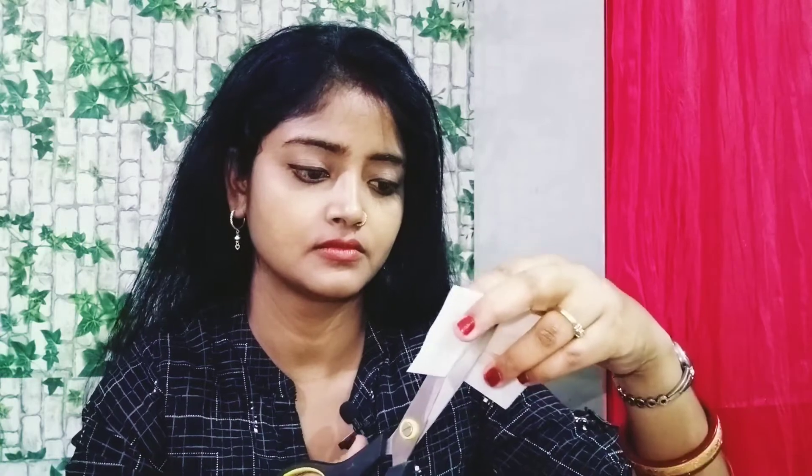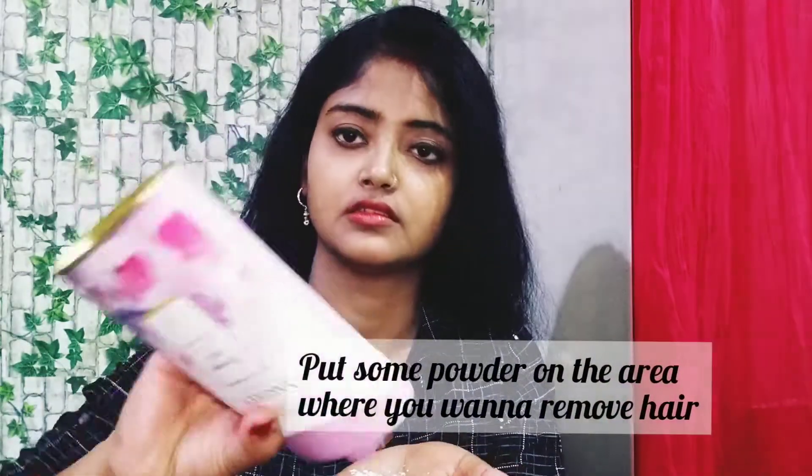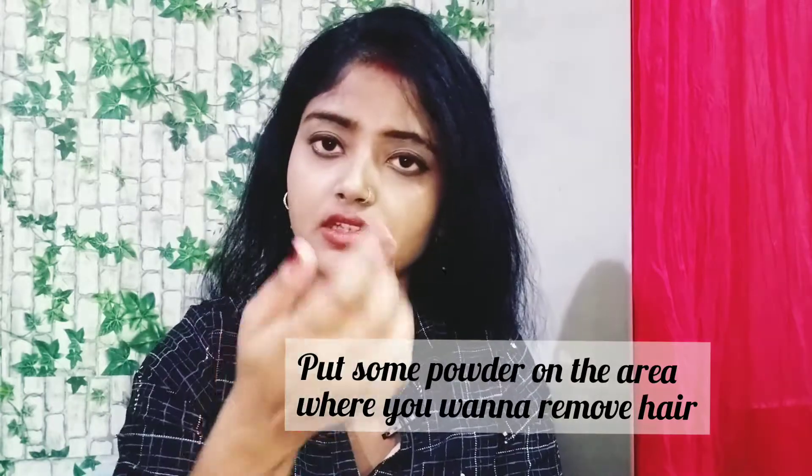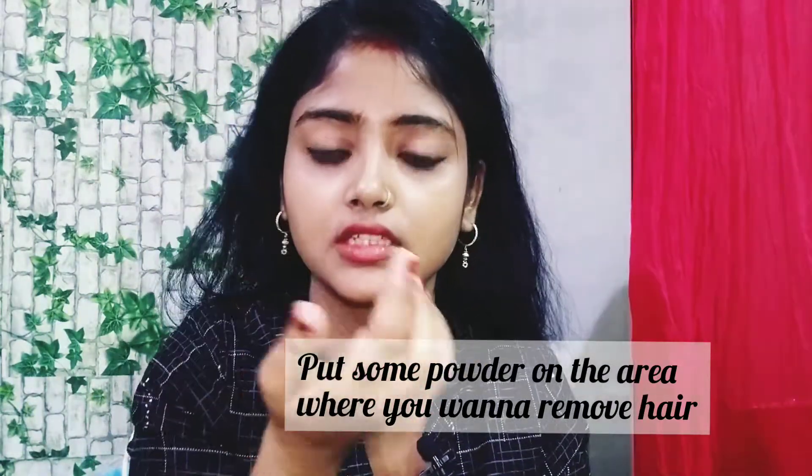I am cutting this strip into the right shape now. I will cut the waxing strips — I am cutting them into thin strips for the eyebrow area. This is the powder: where you have to remove your hair and eyebrows, you have to put this powder precisely.